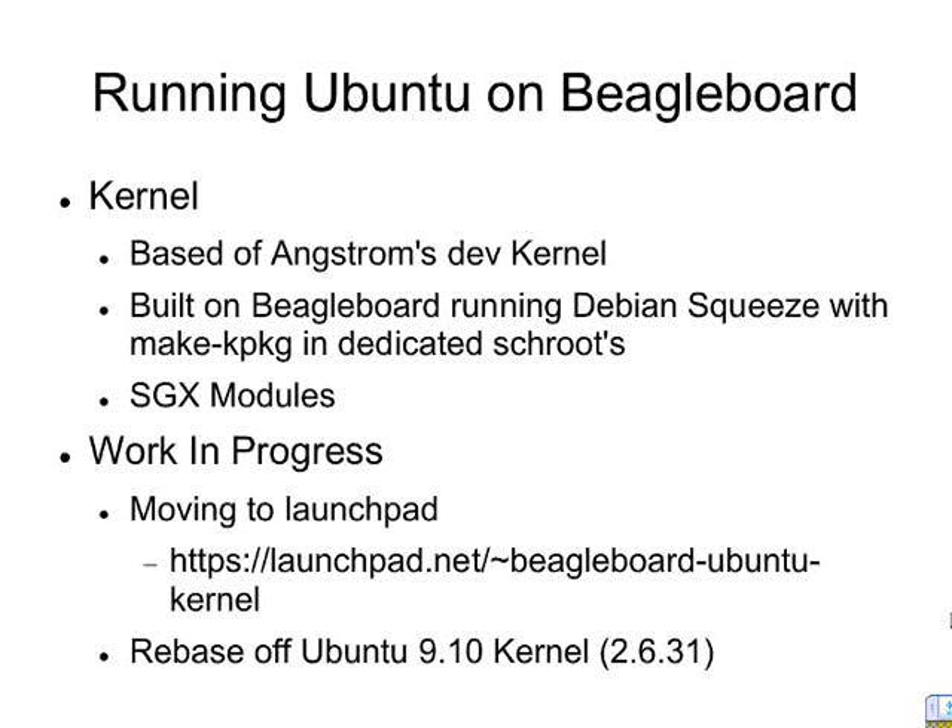We just created a new Launchpad group. So if more people are interested in building or working with this kernel, it is now hosted on Launchpad and you can add more and more patches. One of the goals for 9.10 is to get it as close to Ubuntu's kernel as possible for a possible merger in 10.04, so we'll see how that goes.